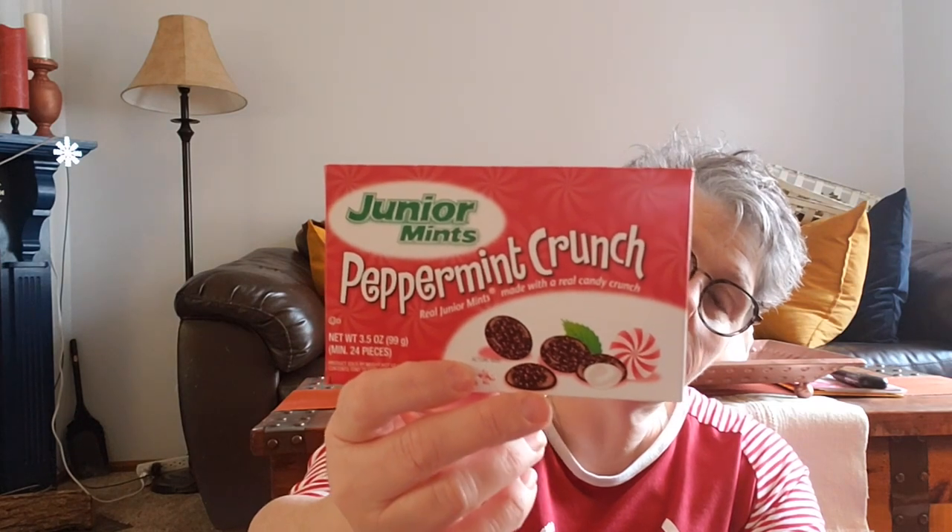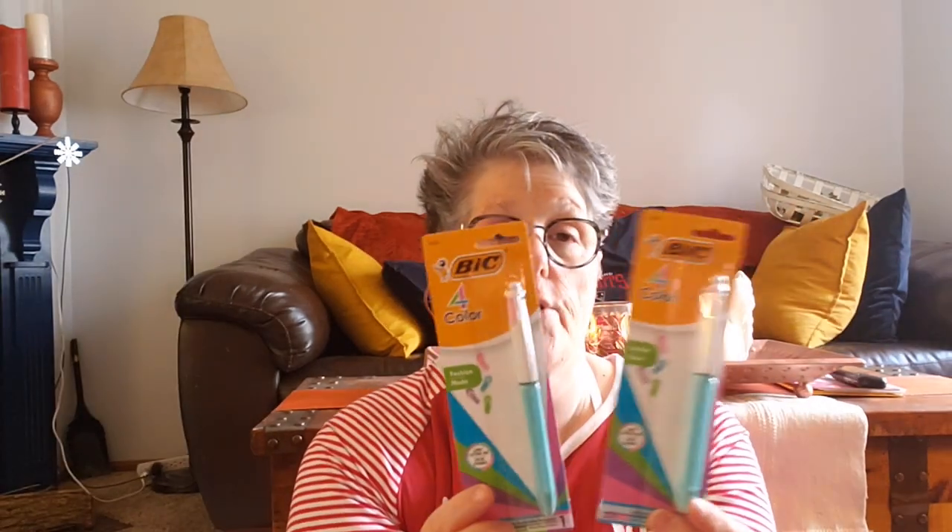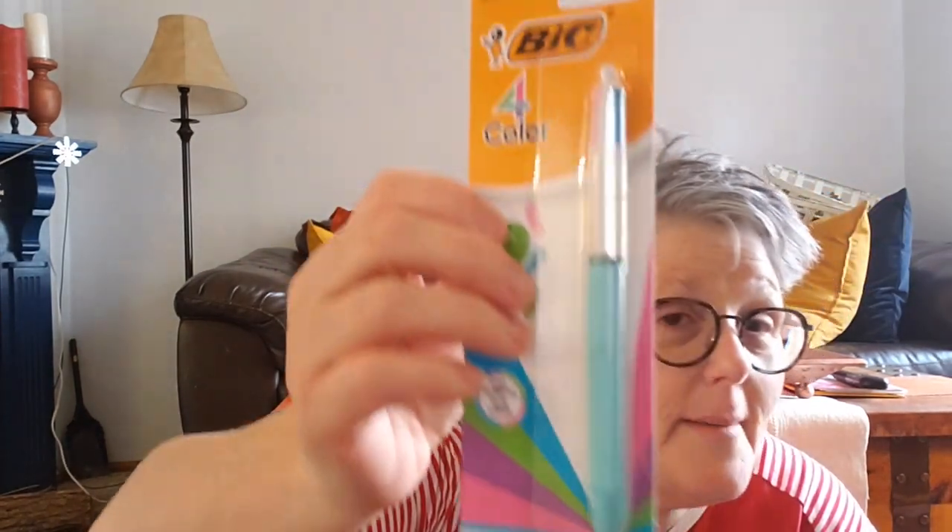My sister-in-law loves Junior Mints, and I like to get her the peppermint crunch ones — that'll go in her gift. For my other sister-in-laws, I bought both of them word search books and these pens. They're name-brand — this one has pastel colored ink. I'm going to attach a pen and some candy to the word search. I need to get my other sister-in-law some peanut M&Ms because she likes those. I'm putting everything in a gift box I'm creating — if you'd like, I could do a video of how I'm packaging this.